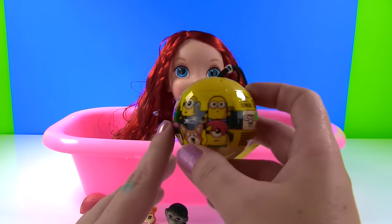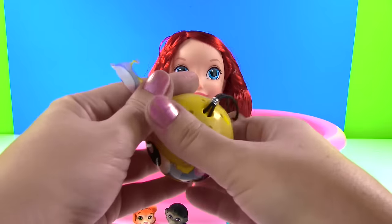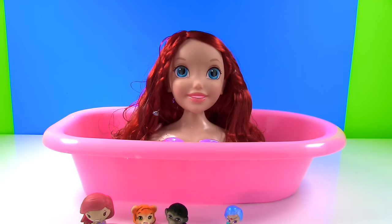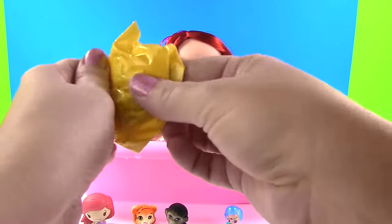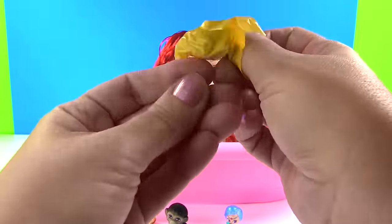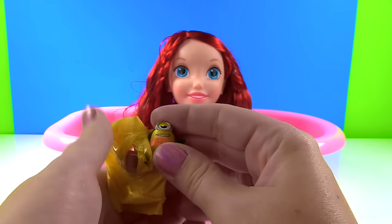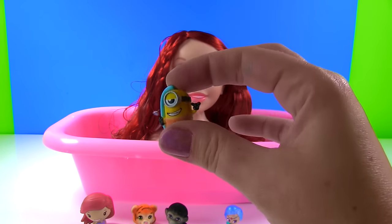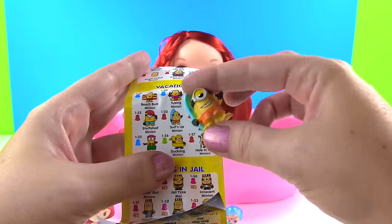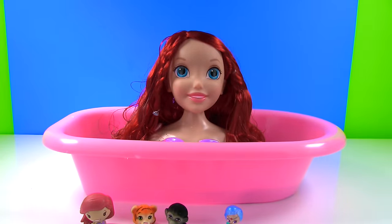And now it's time for a Despicable Me 3 minis. Will we get Gru? Will we get a minion? Let's find out. Who's inside? I think I see a surfboard. Look at this little minion — he's all hang ten, guys! From vacation, it's a surfer minion. He's going surfing — whoa, in the bathtub!